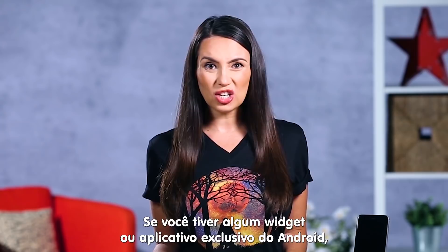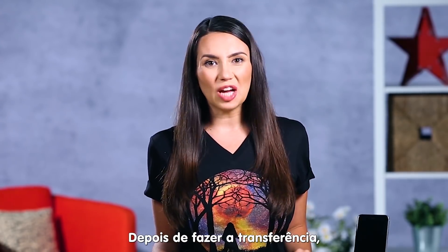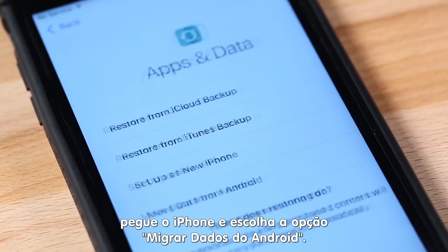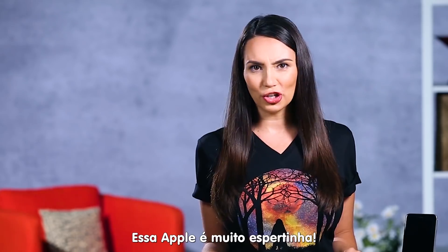If you have any Android-only apps or any widgets, it won't be able to get those, but everything else is good to go. Once those are downloaded, go to your new iPhone and select Move Data from Android, and Apple will walk you through the rest. Clever girl, Apple.